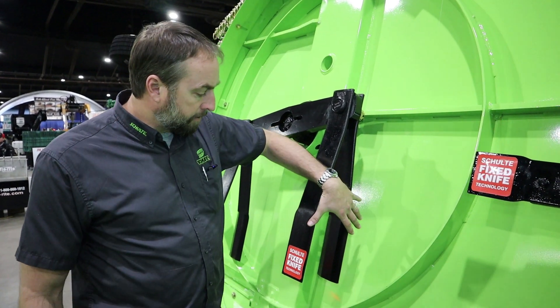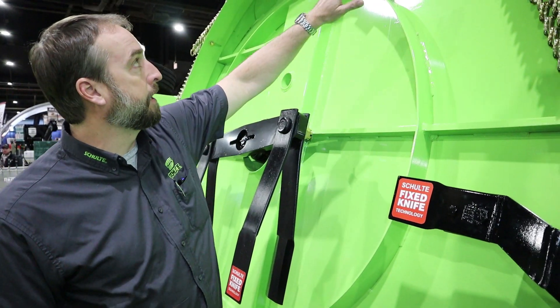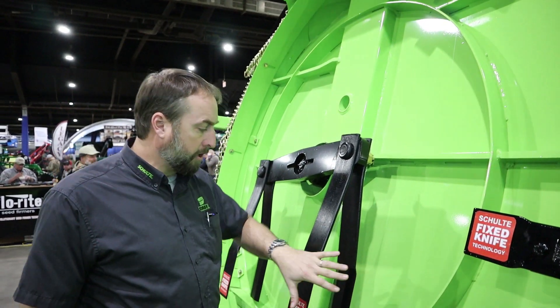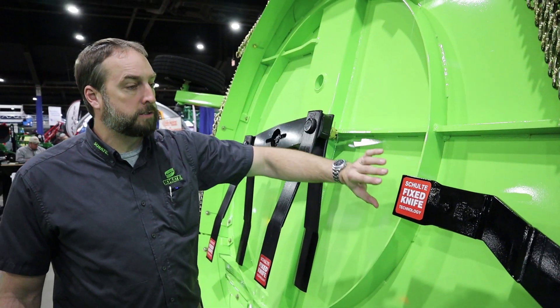The way this works is these two blades will straddle these fixed knife blades. You have one on top and bottom, and what it is is you get extra cuts with the two blades, and you get an additional two cuts with the fixed knife.